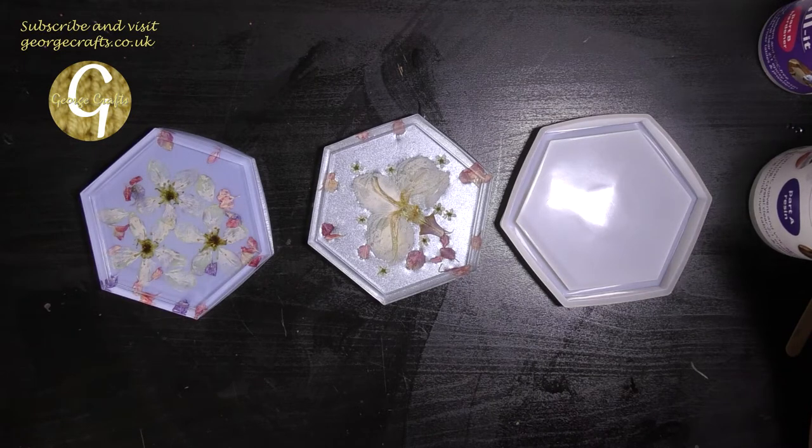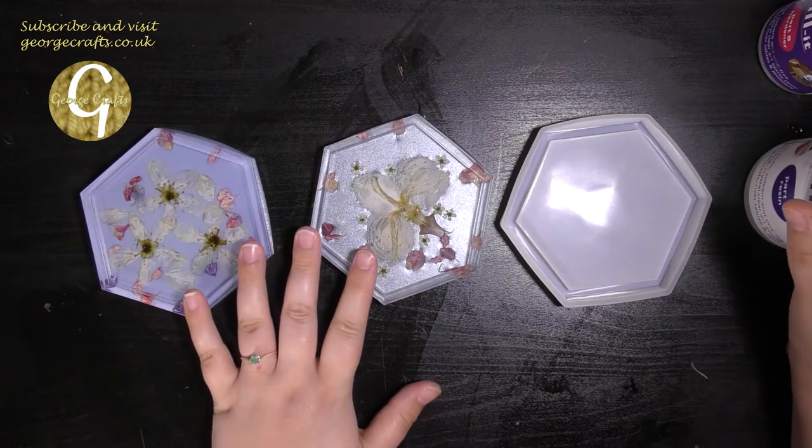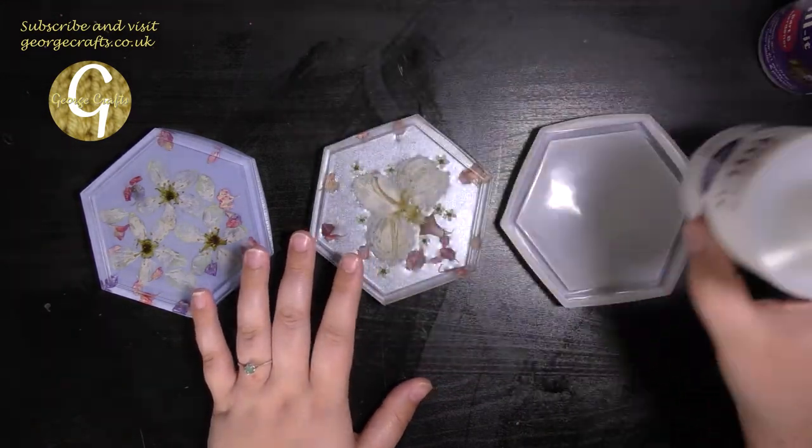Hey guys, what's up? Welcome back to my channel. My name's George and today I'm going to show you how you can make your own epoxy resin floral coasters in a two-part pour process.